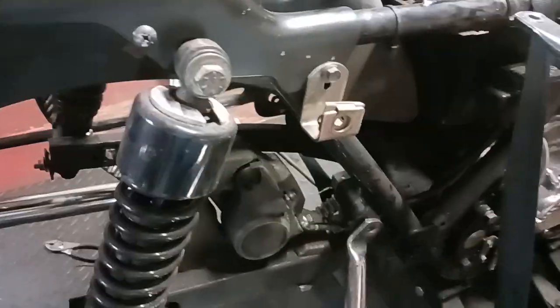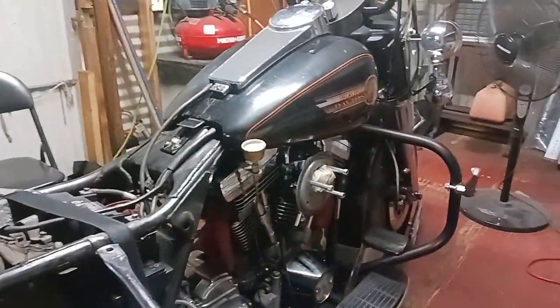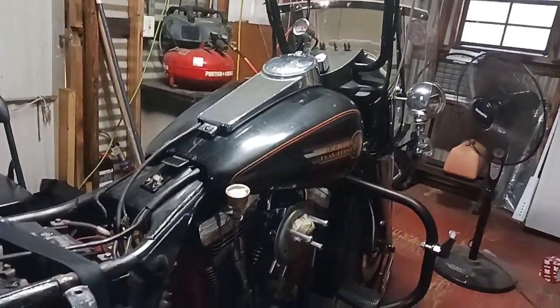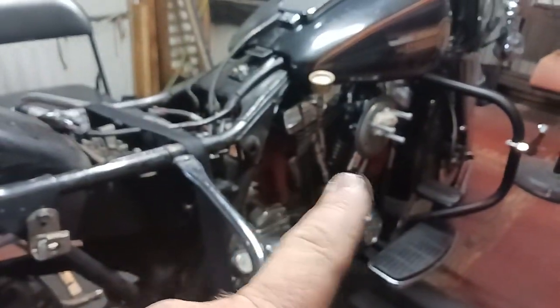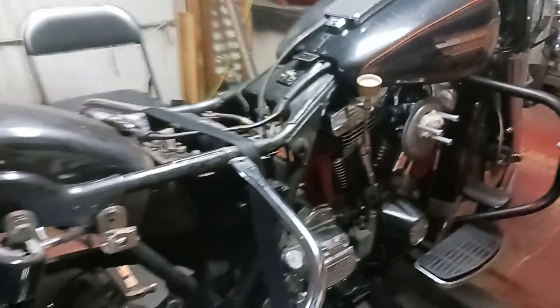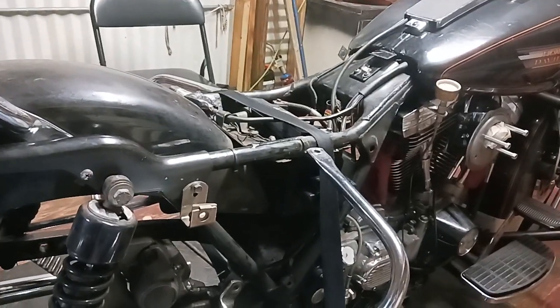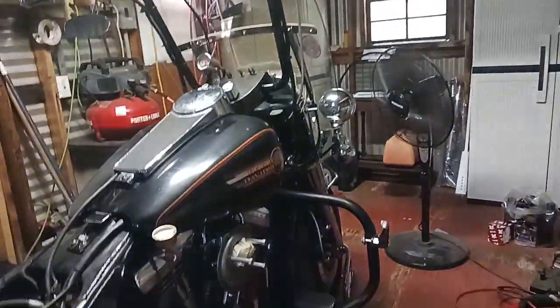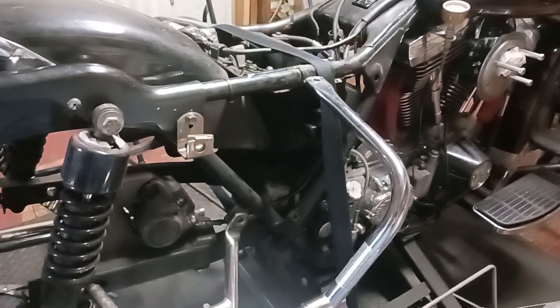Alright people, Big Head here doing another video. Last video I told y'all I was getting ready to wrap up replacing the head gaskets and the base gaskets. I put the primary cover back on, getting ready to put fluid in it, button up a few things, and I was just kind of looking over the bike.